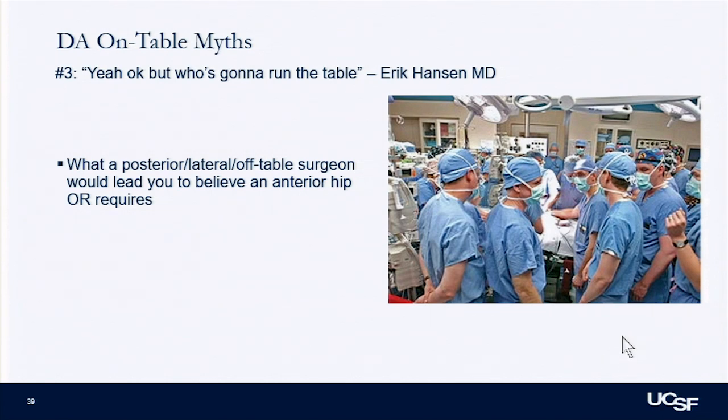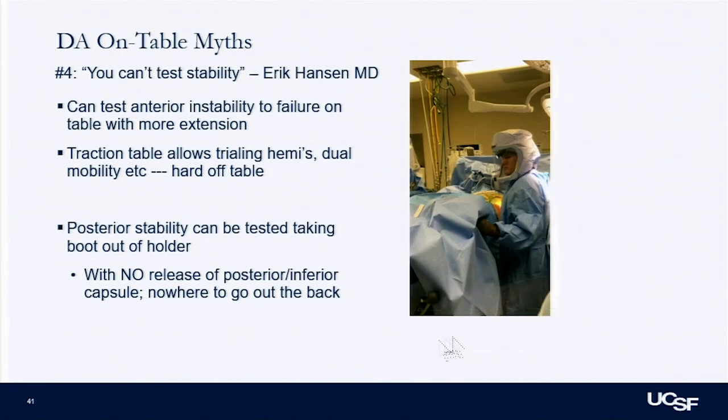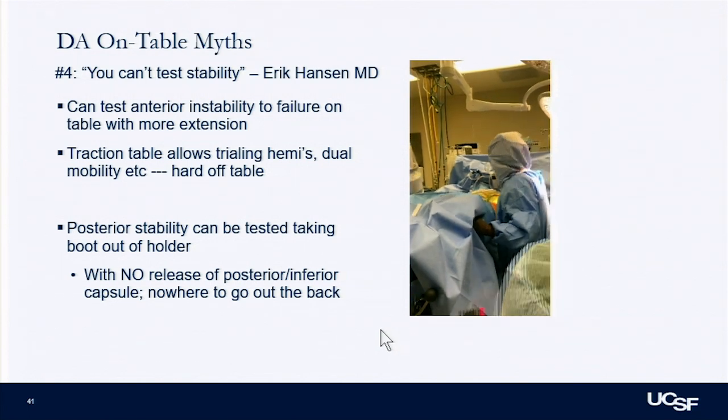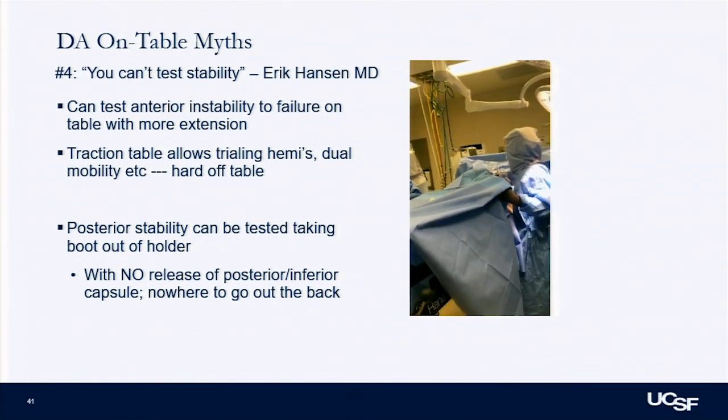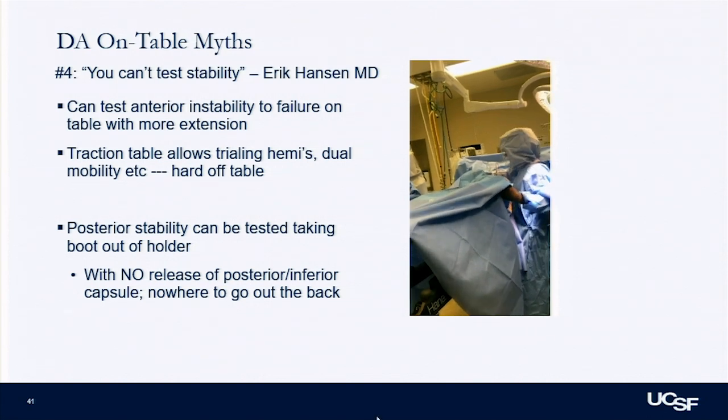Another on-table myth is who's going to run the table. In reality, if this certain circulator can run the table, anyone can. The personnel is not much different: surgeon, circulator, and scrub. There is a fluoro tech that's different, but with a self-retaining retractor, I've done a case by myself because residents weren't available — you can do a hip by yourself with a scrub. Also, the resident can be on your same side. The last on-table myth: that you can't check stability. I can check posterior stability — I can take it out of the boot and move it wherever I want. With the traction table, I can lock in external rotation and drop it all the way to the floor, and you can trial until you know where it's going to come out.